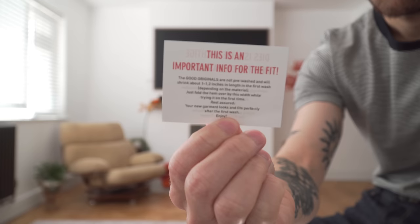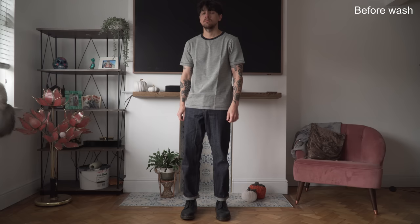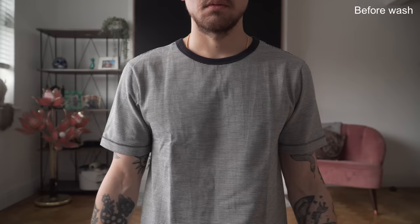They say that the t-shirt will shrink after the first wash and suggest sizing up. I was a little reluctant to do this because I wanted a slim fit and I'm usually a size small. So I bought both a small and medium, and I'm glad I did because the small was way too tight on me even before it had been washed. So I kept the medium. For reference, I'm 5 foot 10, around 140 pounds.